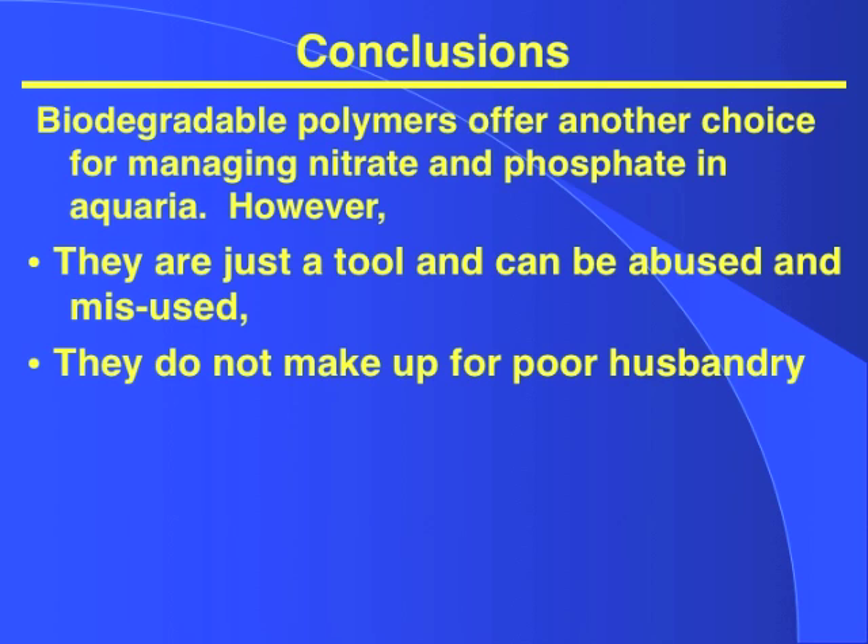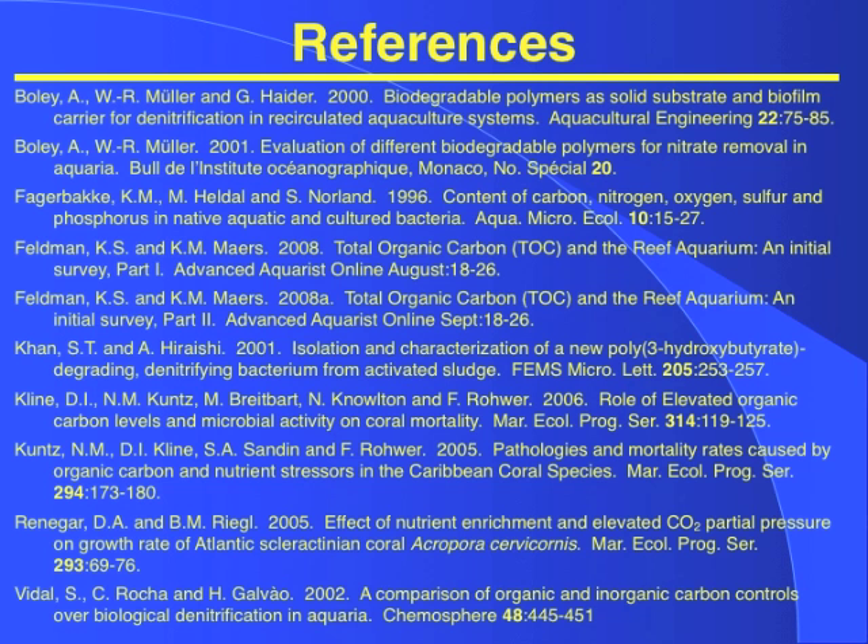In conclusion, biodegradable polymers offer another choice for managing nitrate and phosphate in your aquarium. But they are a tool — they can be abused, they can be misused, and they don't make up for poor husbandry. Understanding how to use polymers and what they can do for your system can be important, but they're not going to cure your bad habits. Please contact us at info@drtimsaquatics.com. Until next time, good fish keeping.